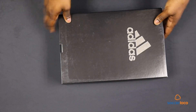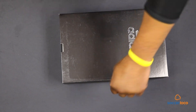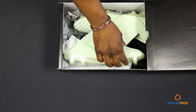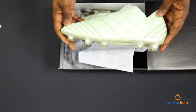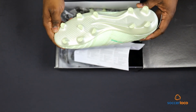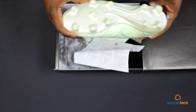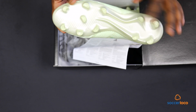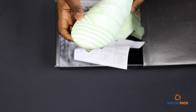Up next, the Nemesis 17 Plus. Do these glow in the dark? I have to imagine these glow in the dark. I like that sole. They've been doing a very good job of building a complementary color scheme for the Nemesis upper and sole play.